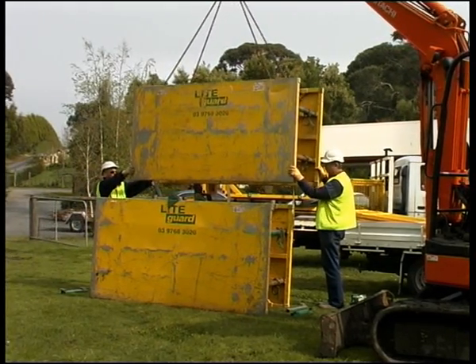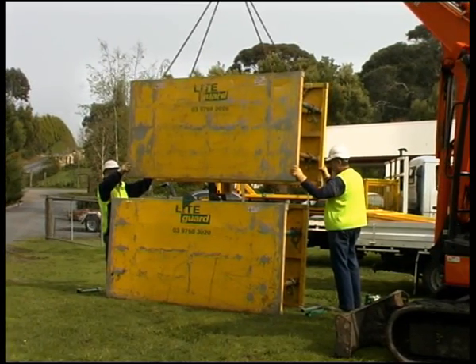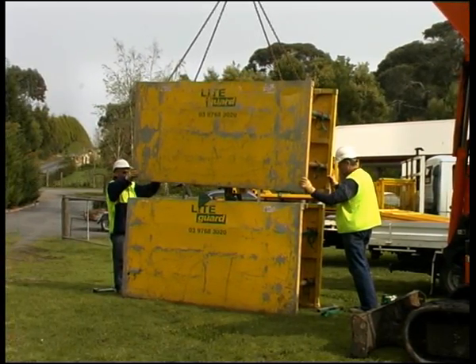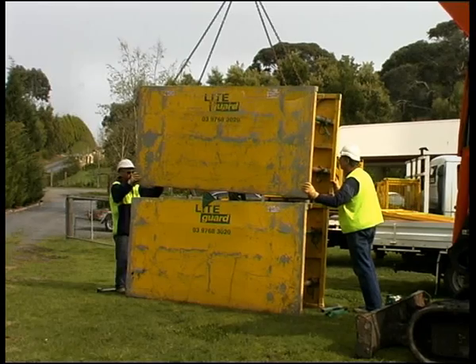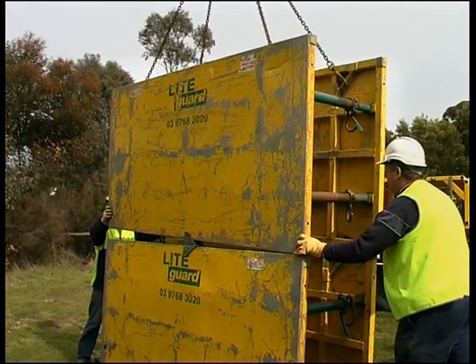The same procedure is used when adding extensions to any of the Light Guard Trench Shield range. When the shield is being lowered, help guide the shield into place. In the unlikely event of a chain breaking, remember to keep a reasonable distance from the shield in case the shield should fall.